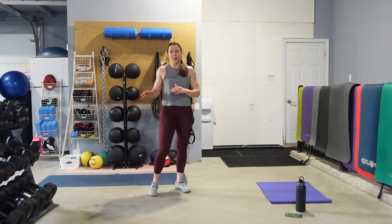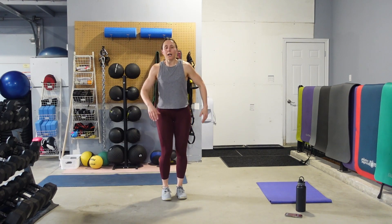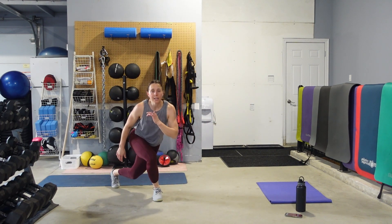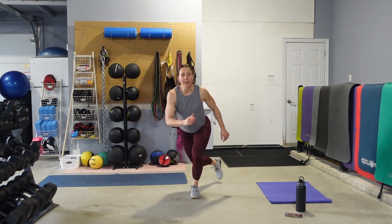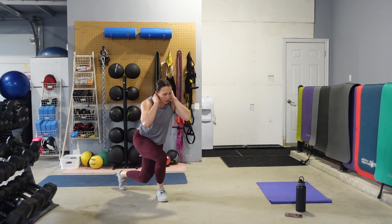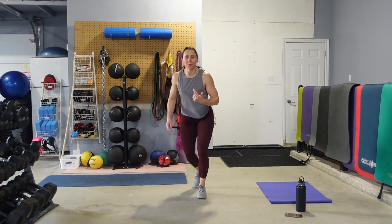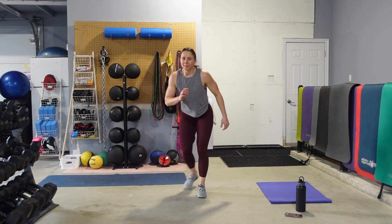Starting with just curtsy lunges, alternating left and right. Eyes up, abs nice and tight. Dropping that back knee down. We're after speed, so don't worry about getting the back knee right down to the floor. I need ten seconds — we're going to stick with these curtsies and add that squat in the middle.